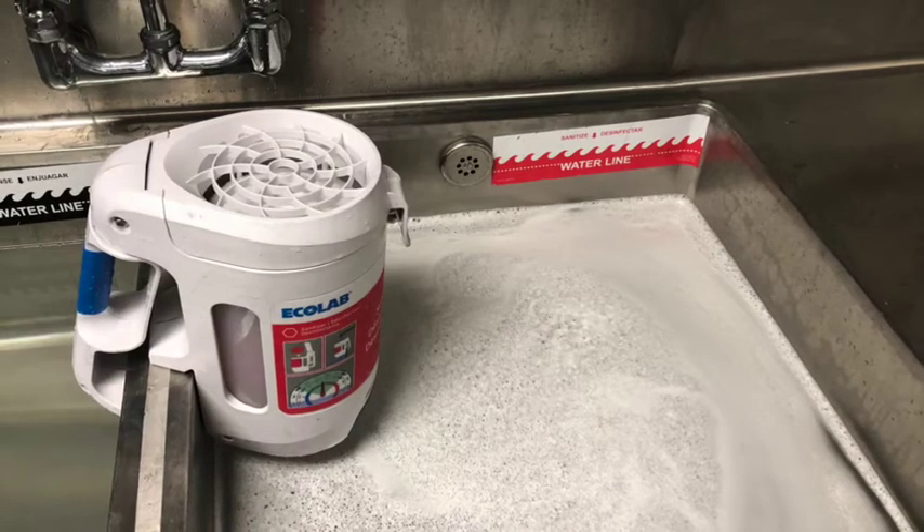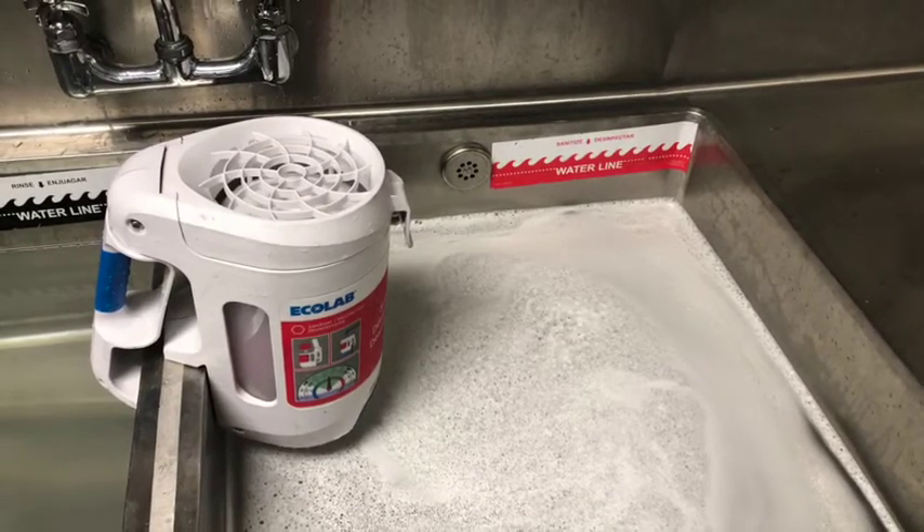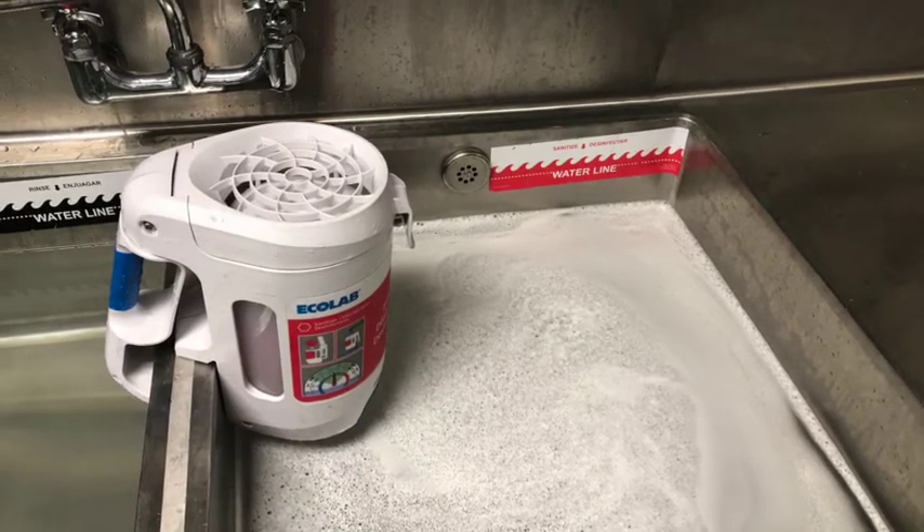There is a clock located above the three-compartment sink that you can use to time the sanitizing process. The water in the third sink should be changed when the temperature or sanitizing concentration falls below requirements.